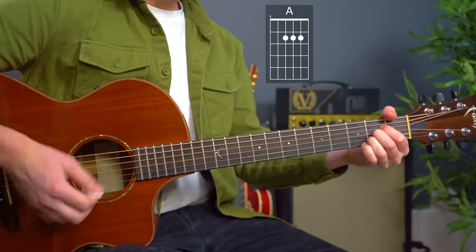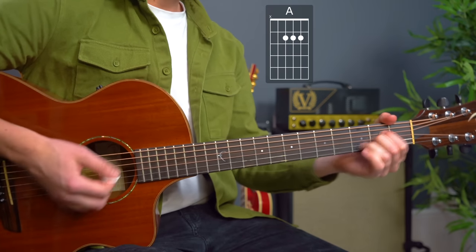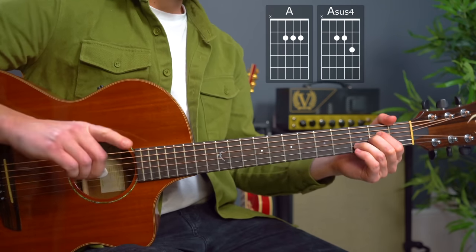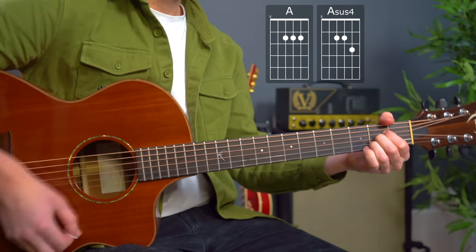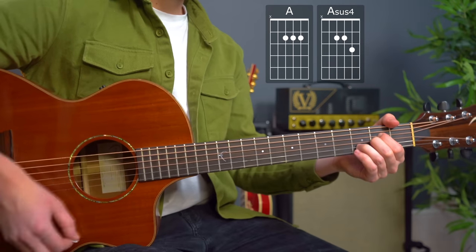If you can do that, we can look to add a little bit more to it — we can add the sus twos. So we've got an A major — sus twos and sus fours — A major to A sus four at the end of that first repetition.